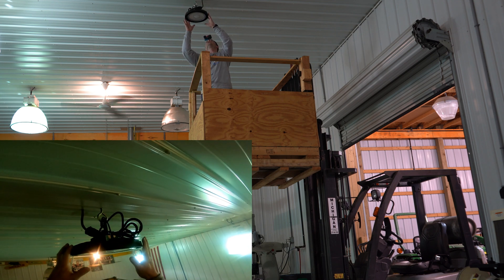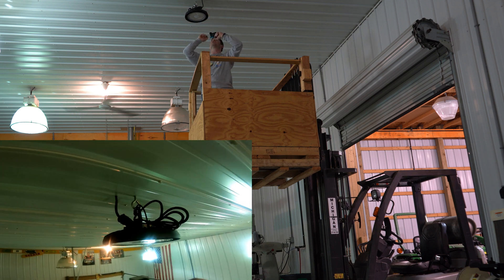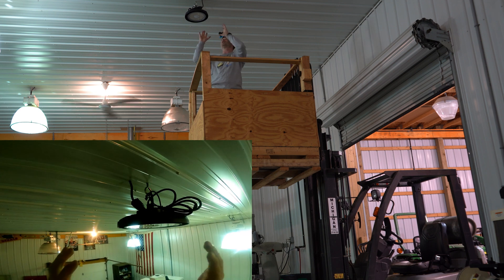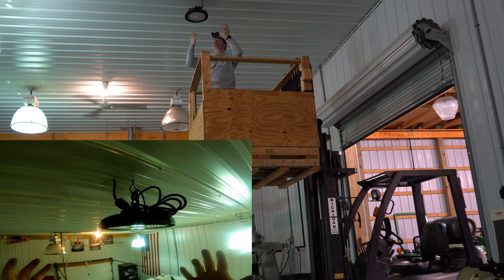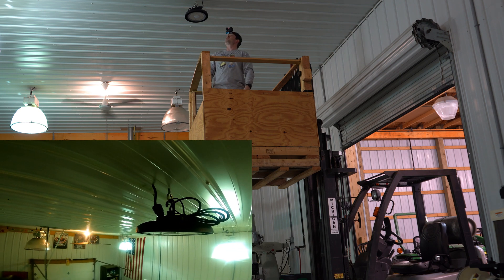That's in there now. We have some extra wire we might cut down and shorten after we get everything set up, but this is now a functional setup. Only took a couple of minutes to really do that, so let's get to the next one.